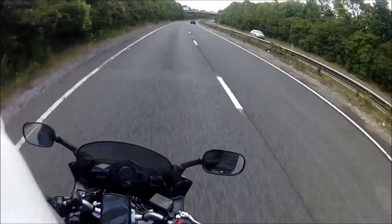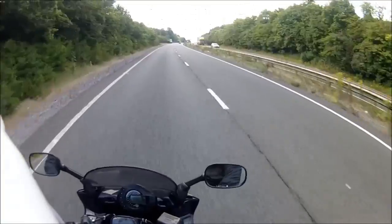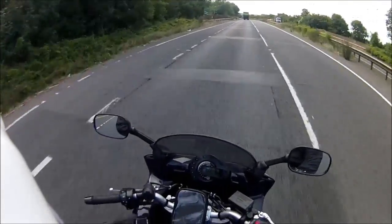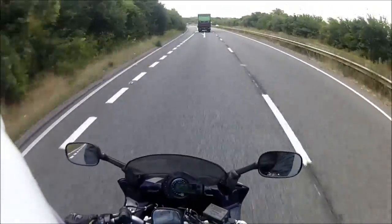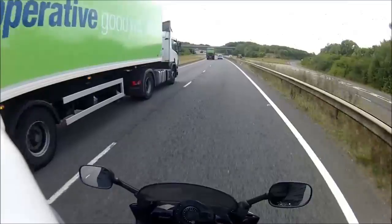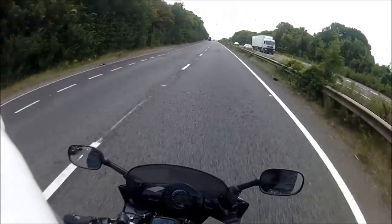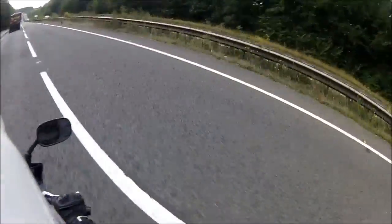One thing I don't like about the design is the under-seat exhaust. It's not to my personal taste — it reminds me too much of a Ducati and I'm not a Ducati fan. However, there is a plus point: when you're backing the bike into a parking space between two cars, because the exhaust isn't sticking out the side, your knees are the widest point of the bike, so if your body fits through, the bike will too. I would also like it a bit louder. It feels like you're riding an electric bike — there's no induction noise, hardly any engine noise, and no exhaust note.